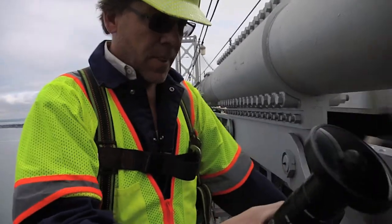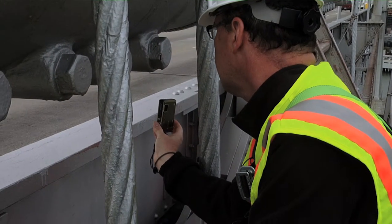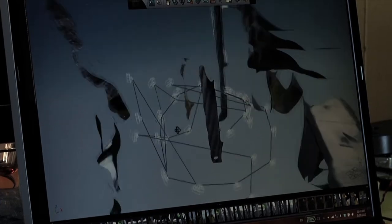We had a chance to see the cables that we'd actually be attaching the lights to. And while we were up there, I thought it would be a good opportunity to take a lot of pictures of the bridge cables and attempt to do a photogrammetric reconstruction.